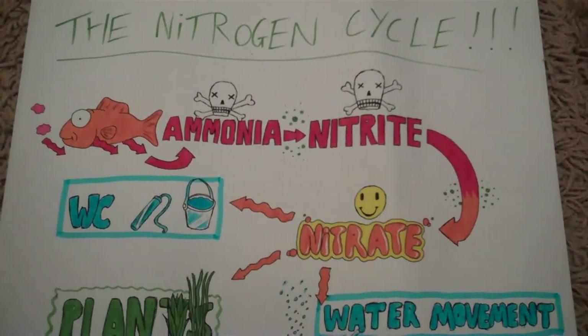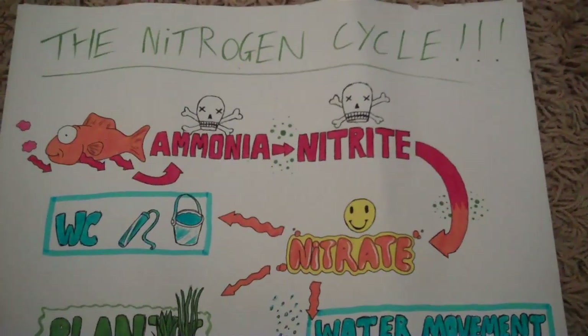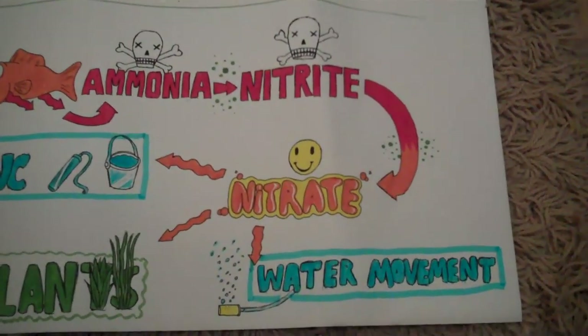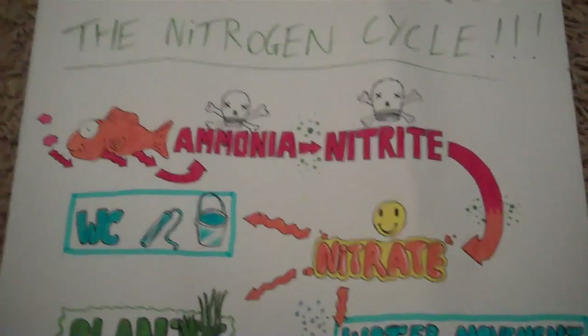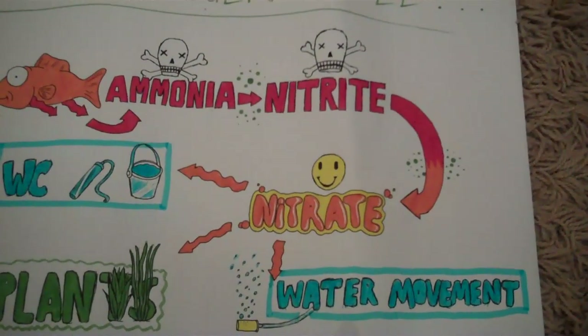Hey everyone, this is Ross. Lately I've noticed that a lot of people are doing videos on the nitrogen cycle and those videos are great and explain the basics, but most of them don't explain enough about nitrates and ways to remove them. Once I've explained the general nitrogen cycle, people are puzzled about what to do with nitrates because they are still toxic to fish.